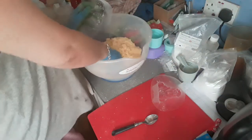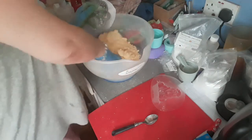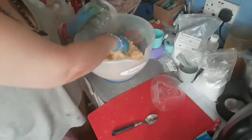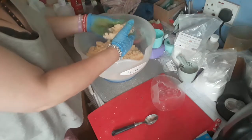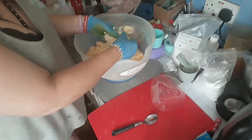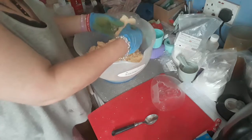So I've got my mixture ready. Now I've made it a little bit wetter than normal because it's so humid, so I'm hoping this works. I have a tendency to make my mixture a little bit on the dry side, but I thought I'd make it a little bit wetter because it's so humid — so let's see.